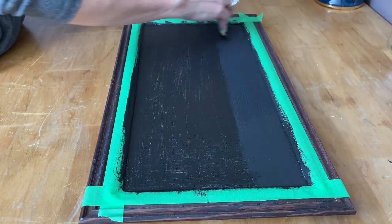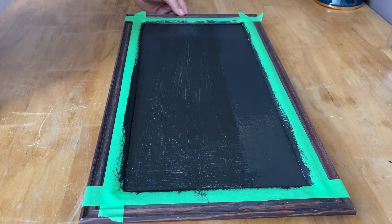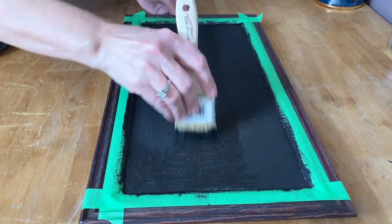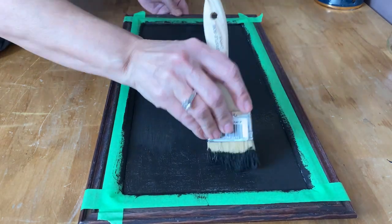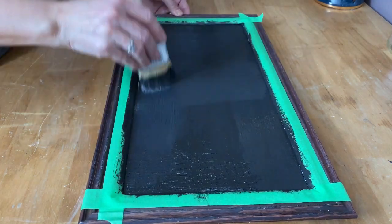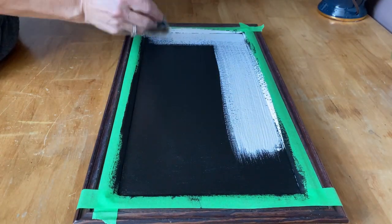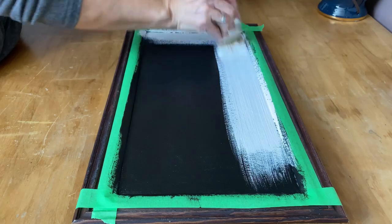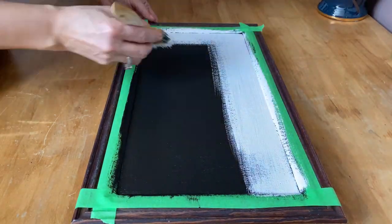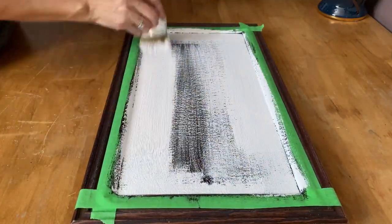I'll put a link below in the description for my chalk paint recipe. I'm putting two coats of the black base coat on just to cover up the painting that was underneath. If you're using a raw canvas you could probably skip this step and just put on one coat of chalk paint. After the last coat I'm going to let it dry thoroughly, then I'll put on two coats of white chalk paint, letting it dry really well between coats.